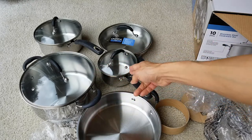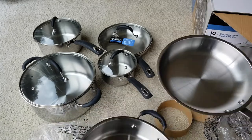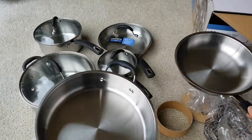So I've got 2, 4, 6, 8 pieces, and then these two make it 10 pieces total.